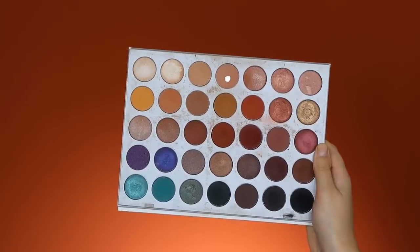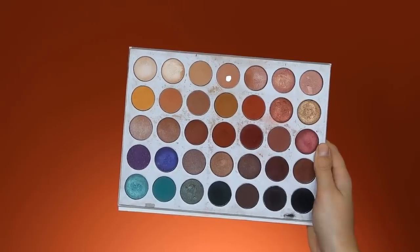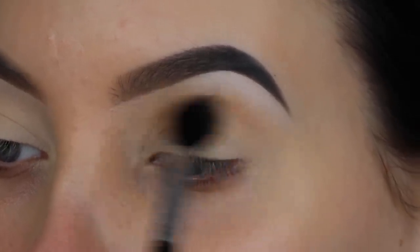Now I'm starting with this palette from Morphe and Jacqueline Hill — I think this is called the Jacqueline Hill palette. I'm going to start with this light color as my transition shade. I'm taking my Sigma E40 brush and blending it all over in my crease.